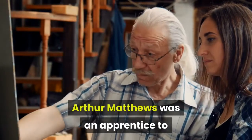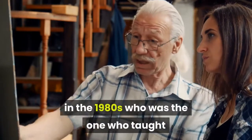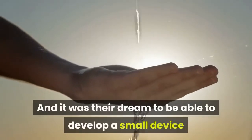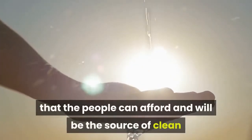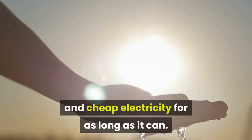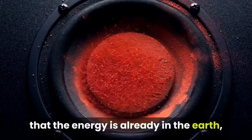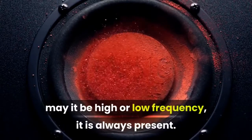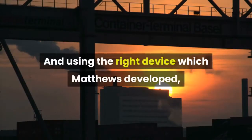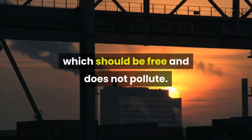Arthur Matthews was an apprentice to the renowned physicist Lord Kelvin back in the 1980s, who taught him all about electrical engineering. It was their dream to develop a small device that people can afford and that would be the source of clean and cheap electricity for as long as it can. Matthews kept working to develop such a device and believed that the energy is already in the Earth, may it be high or low frequency, it is always present. And using the right device which Matthews developed, you can have a share of Earth's unlimited source of energy, which should be free and does not pollute.